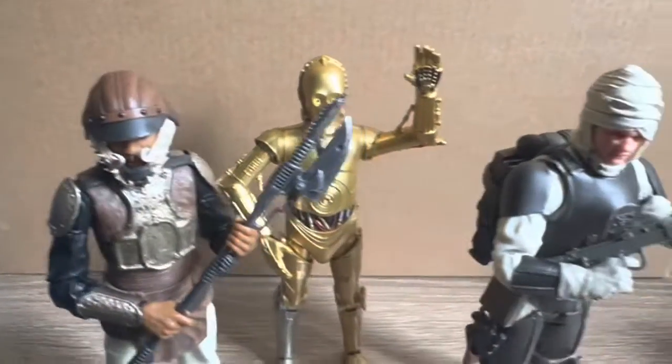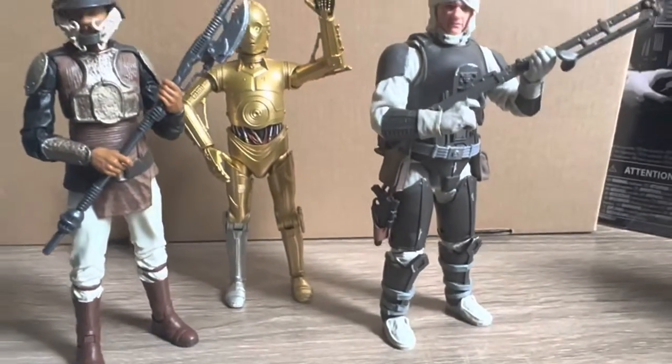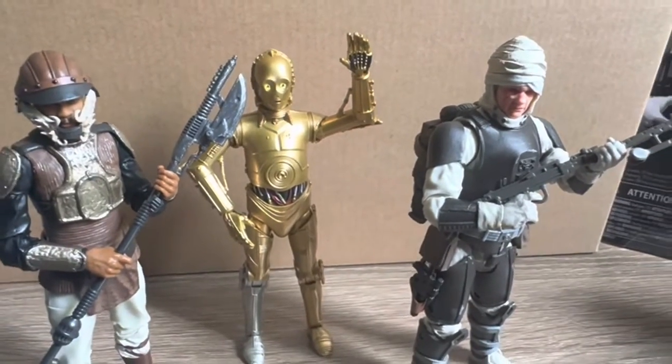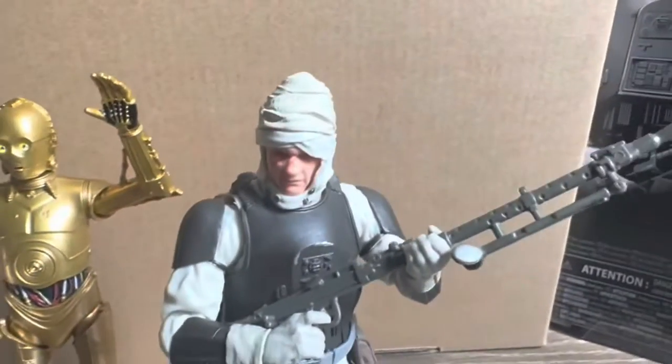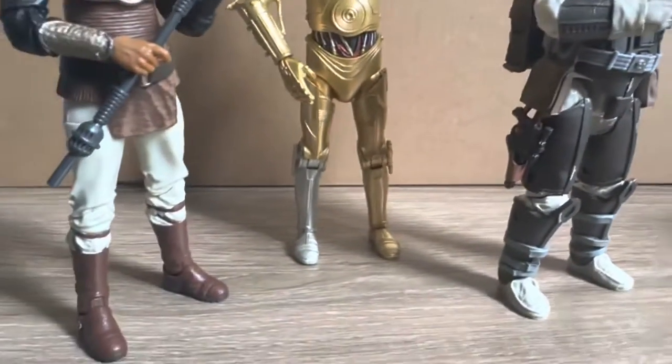So overall guys I'm pretty happy with these ones. Like I said I was really stoked to pick them up for such a good clearance deal, and I was wanting to add all these to the collection anyway — it just happened to be a perfect time to grab these ones. Let me know what you think of these figures, and like always thank you all for watching and I will catch you in the next one.